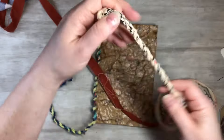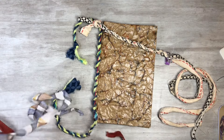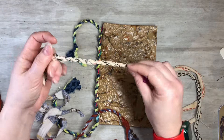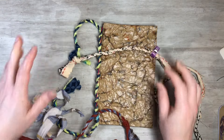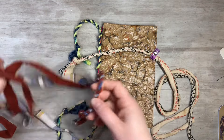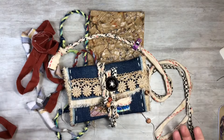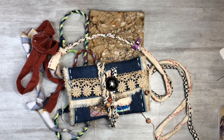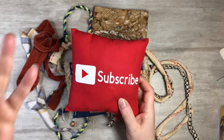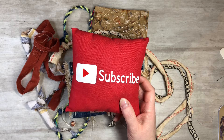That's what I wanted to show you today — a quick video with some fun fabric twine ideas. If you enjoyed this video, please hit the like button so it reaches more people. Subscribe to my channel, hit the notification bell so you see my next video, and like, comment, and share. Let's grow together and keep on crafting!